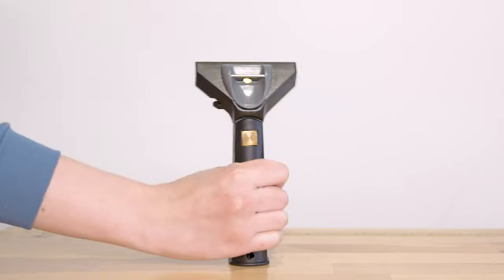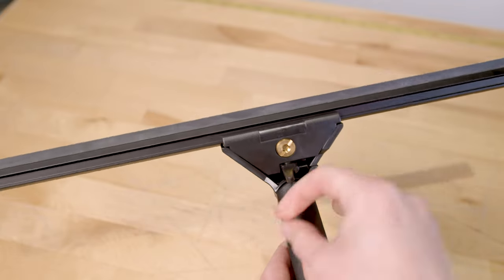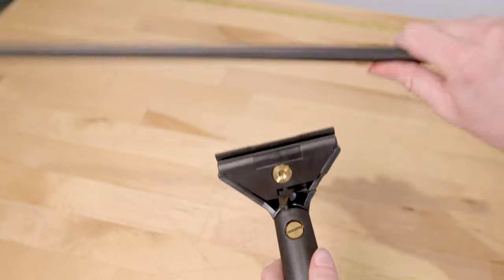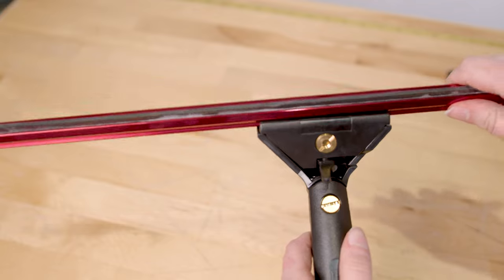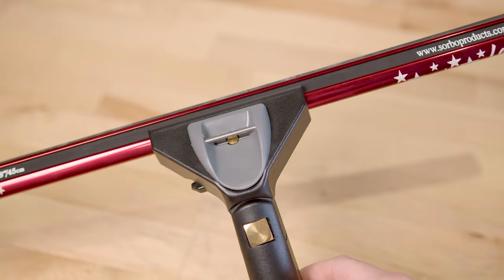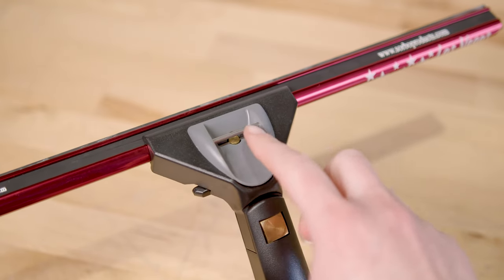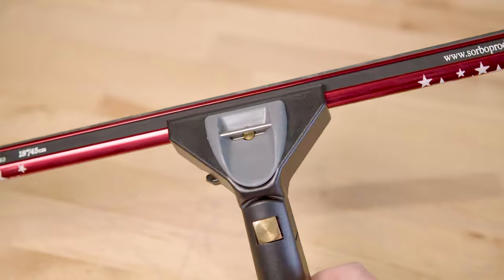Check out the Sorbo swivel squeegee handle, a top choice among professionals for its robustness and flexibility. Featuring a quick release mechanism for effortless channel swapping and a swivel function for enhanced maneuverability, it's ideal for holding your favorite Sorbo channel. Enhanced safety is provided by a tie-down point for attaching a lanyard, making it a versatile and safe option for window cleaning.